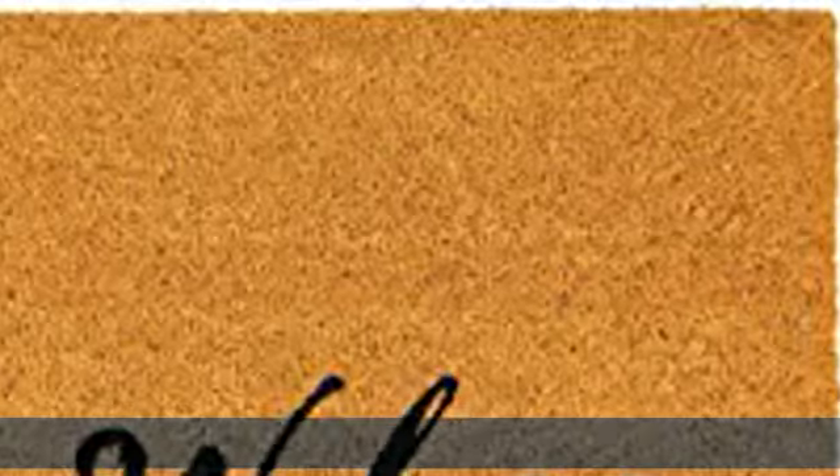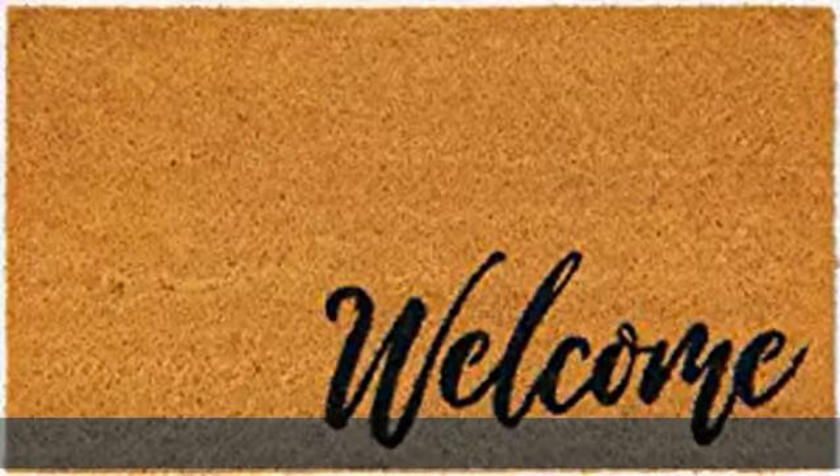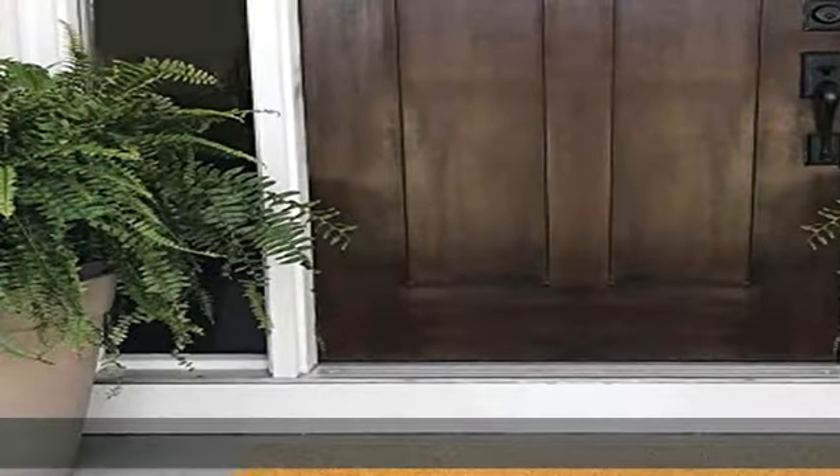Flexible, non-slip backing helps keep it in place. Quickly and easily clean the mat by shaking, sweeping, or vacuuming.